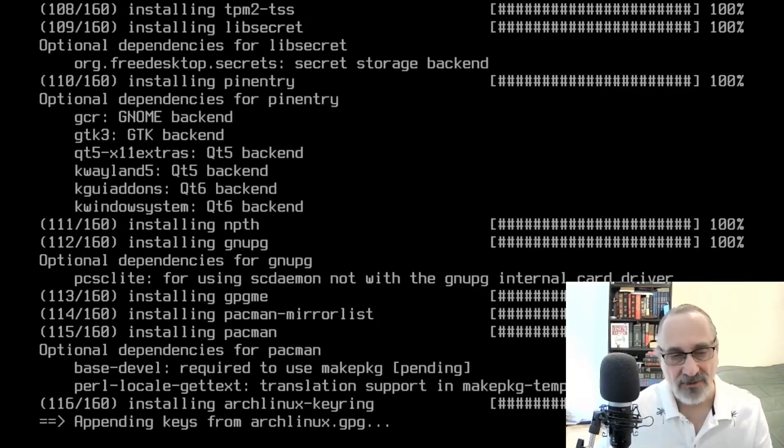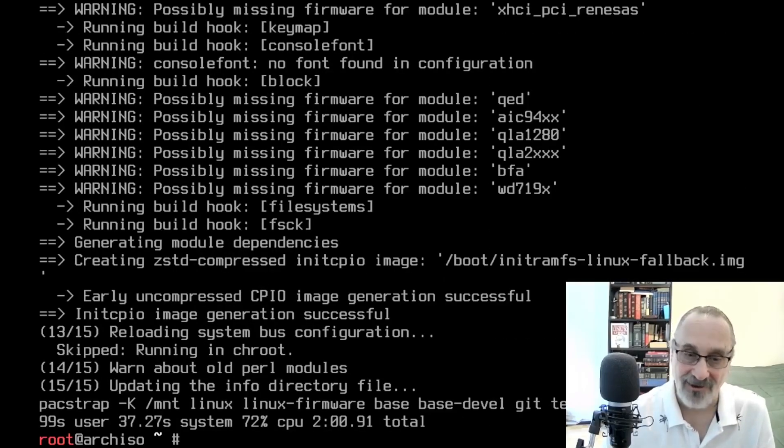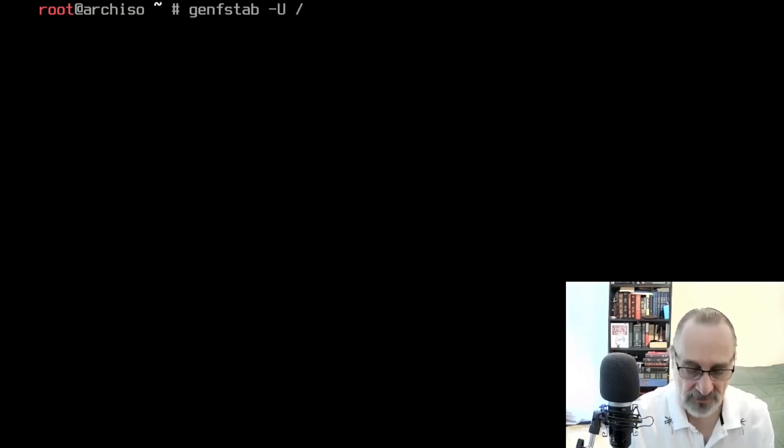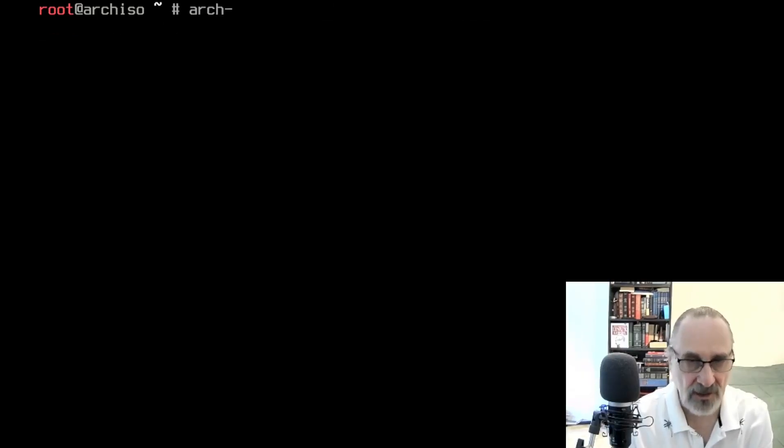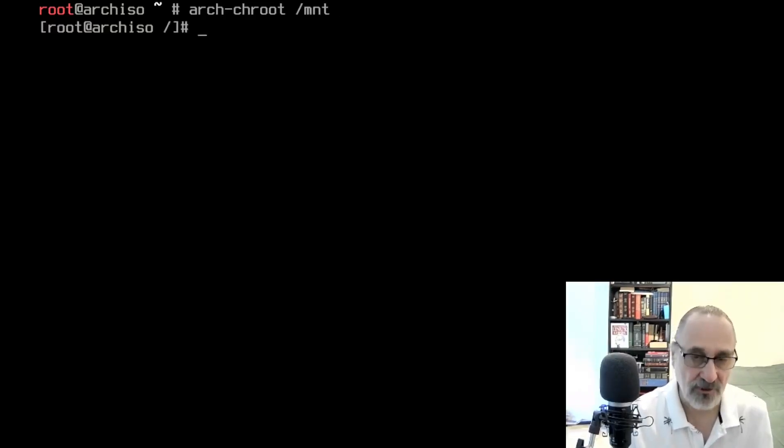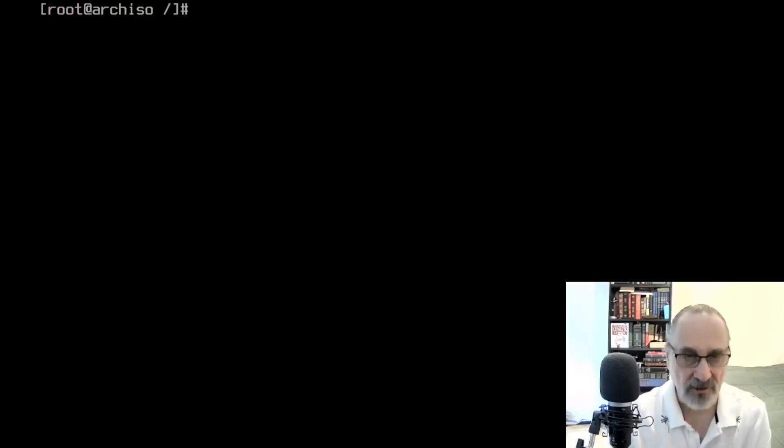Okay, that didn't take long. Ctrl+L to clear the screen. Now 'genfstab -U /mnt >> /mnt/etc/fstab', hit Enter — good. Ctrl+L again, and now 'arch-chroot /mnt' — we've chrooted into our new base system. Let's clear the screen.